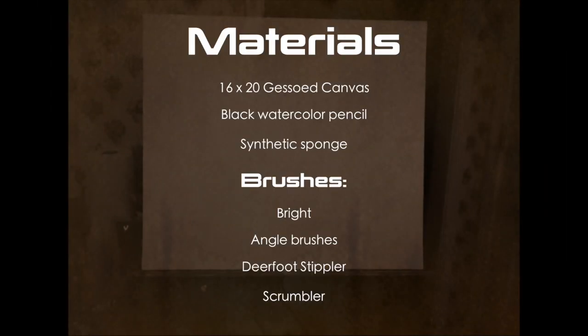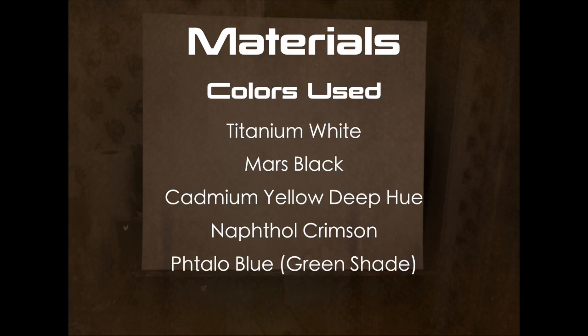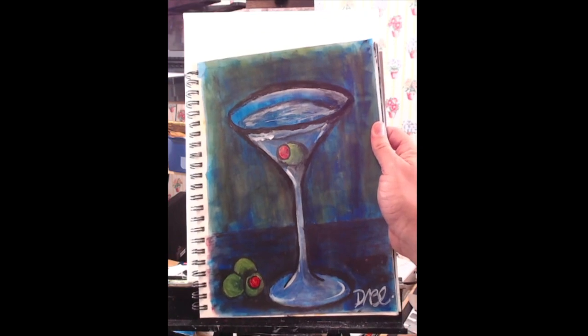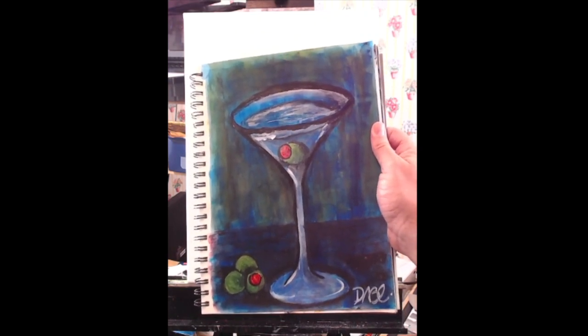Here's the list of materials for this week. We're starting off with a stretch canvas that I've gessoed and sanded ahead of time. I'm going to use this sketch of a martini glass and olives that I did a couple of years ago as a basis for my design.